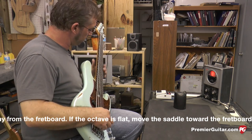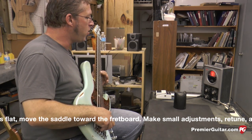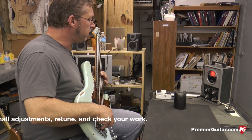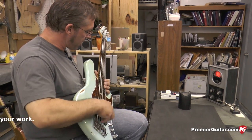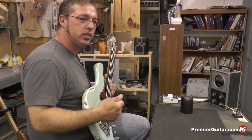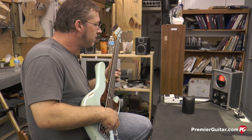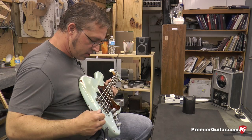I'll retune the string and it looks like we've got no movement on there. You know, actually when you check the 19th fret you can see some of the tendencies of the intonation a little more clearly, because usually if it's a little sharp at the 12th, it'll be really sharp at the 19th. So if you're unsure at the 12th, playing the note at the 19th can really show you what's going on.